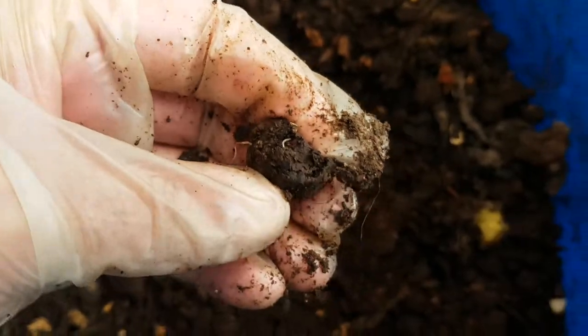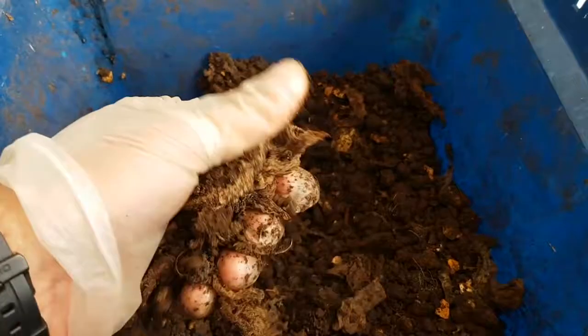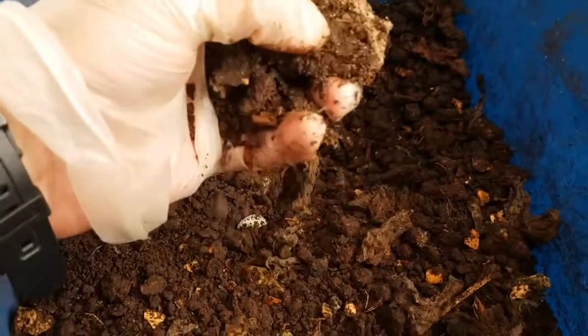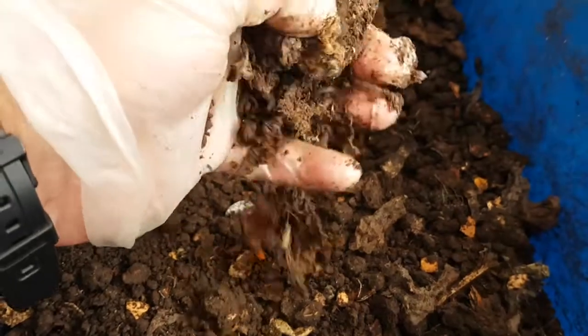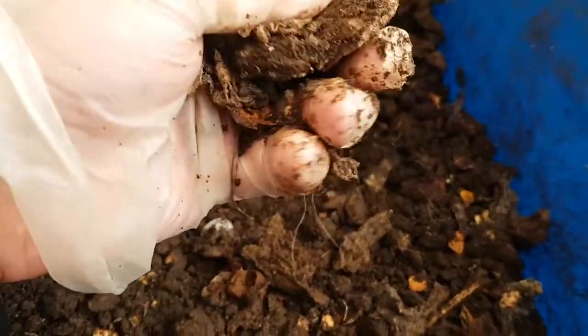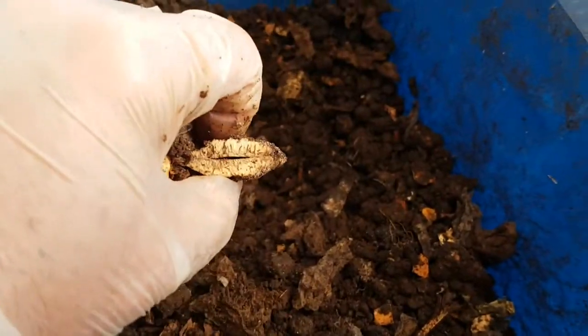On a microbe level this bin is still very active — there are billions of mesophilic bacteria working away, still breaking things down along with the actinomycetes. This pip here, I think from a mango seed, they'll get to work on that over time.